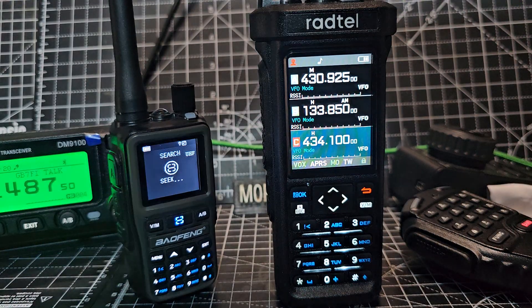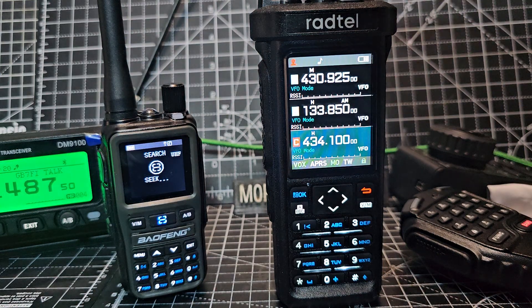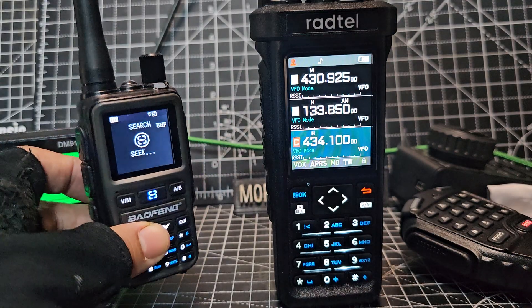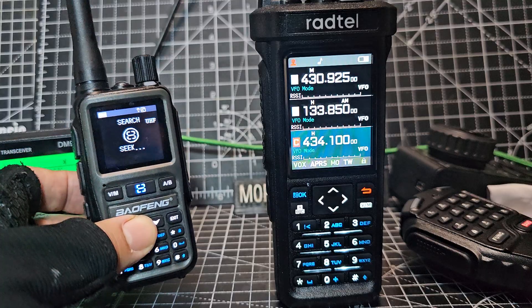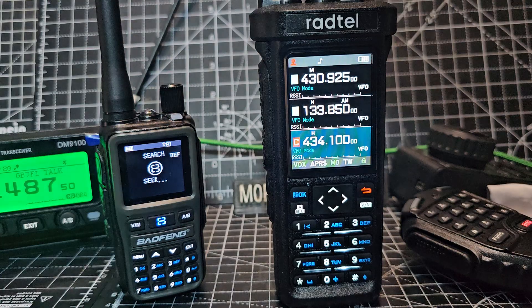The only thing I think about the Baofengs — and they need to address this — is that their AM air band, and they both do air band, but this one does air band crystal clear. The Baofeng range, and there's a lot of them, they're not clear on AM; it's almost like it's FM. Baofeng, please do some firmware work, because you can tweak the firmware so that the AM sounds better.